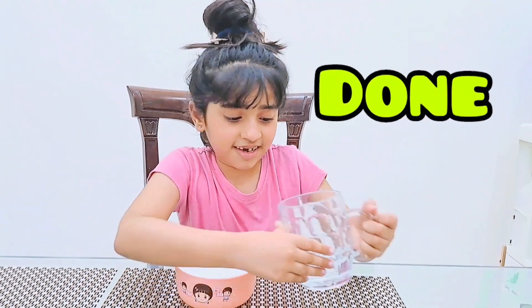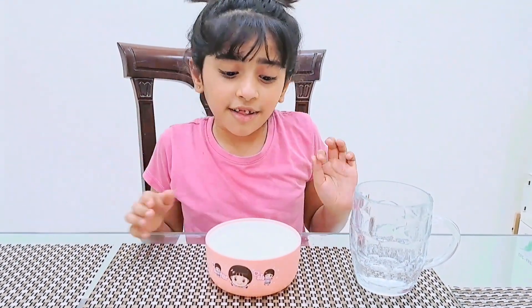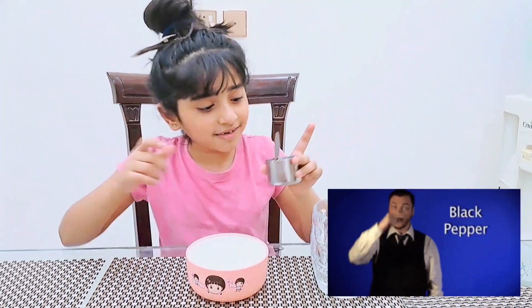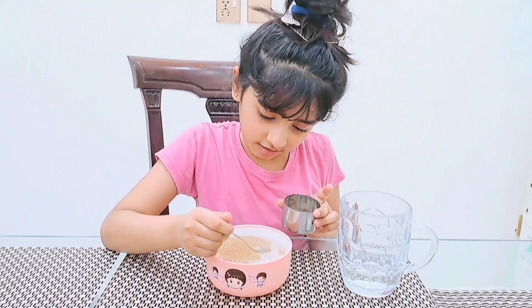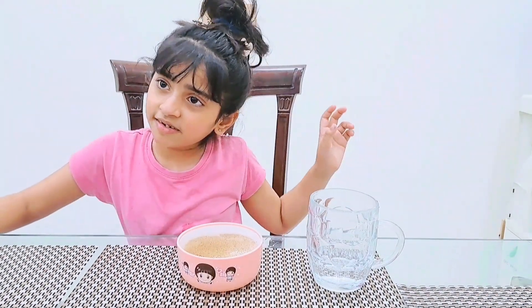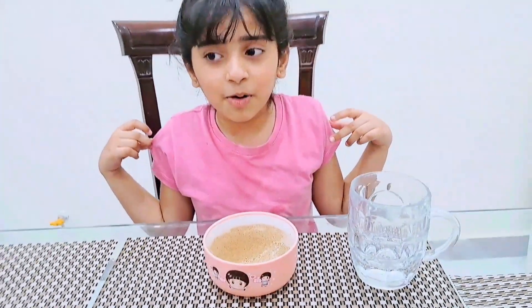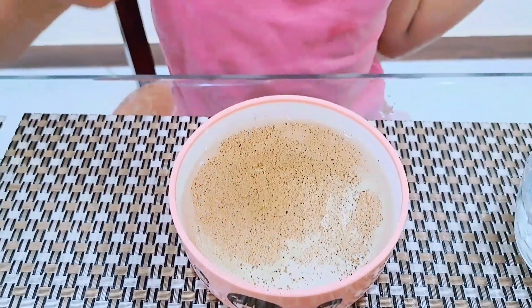I have put in the bowl some water, and this is cinnamon. Now I'm gonna put some black pepper in it. Okay guys, this is finished.